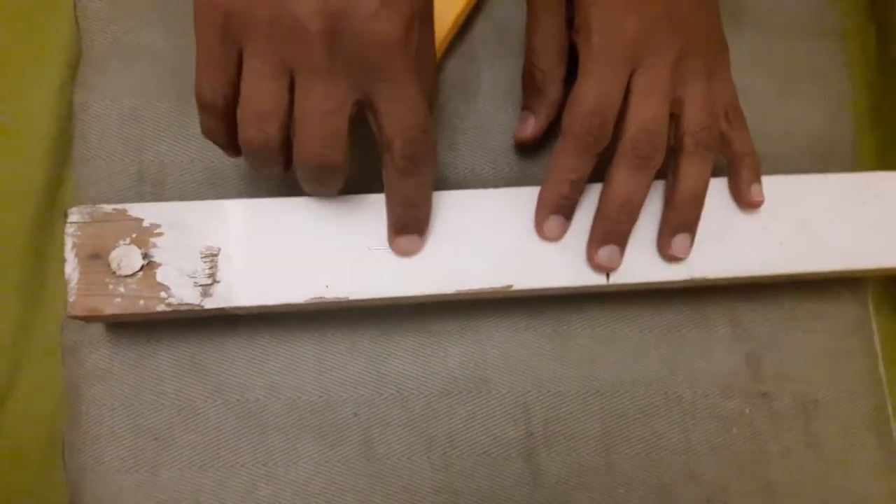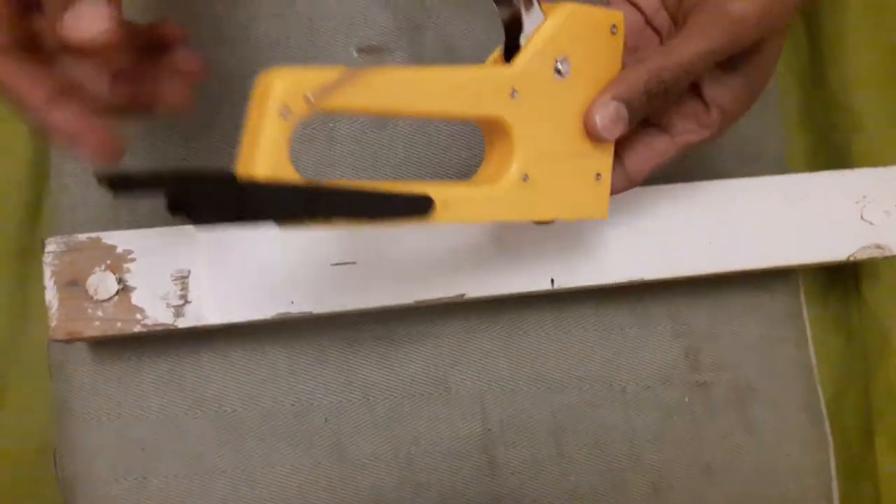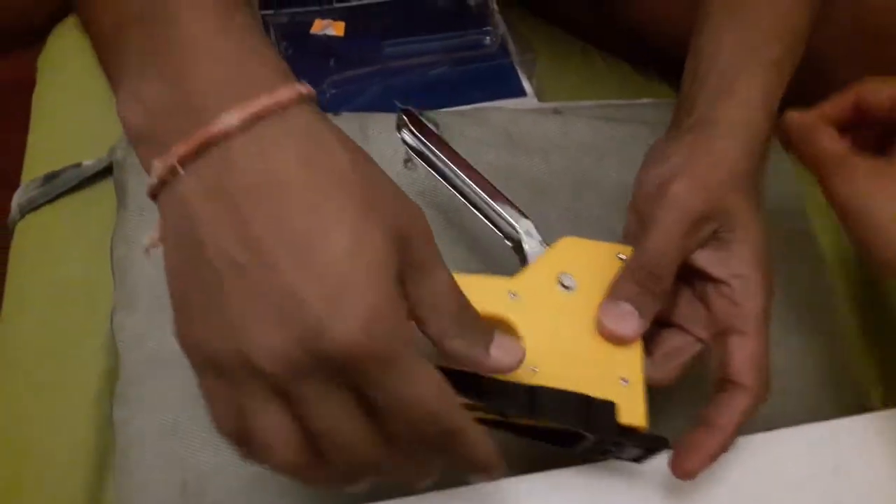You can see here — absolutely, even without pressing too hard, you can get it in because of the hammer effect. So this is a quick demo of the staple gun, how to use it, and how to put the staples in. Thank you, thanks for watching!